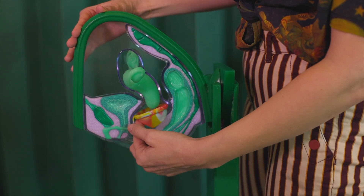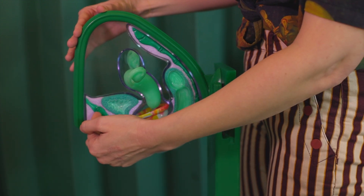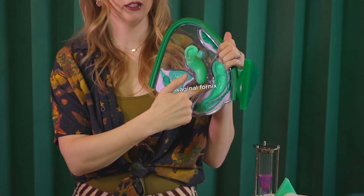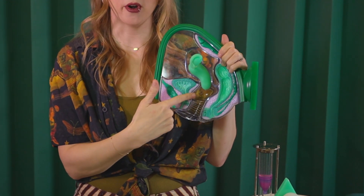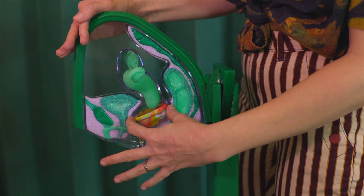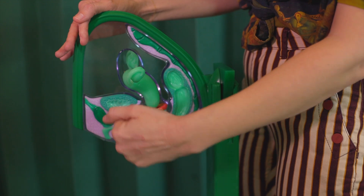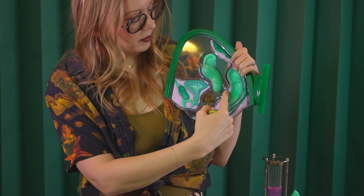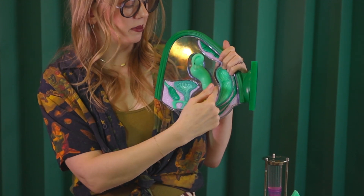A menstrual cup is held in place by the combination of suction and your pelvic floor muscles. A menstrual disc is held in place by how it tucks and is propped up against the pubic bone. The space where a menstrual disc sits is called the vaginal fornix — specifically the posterior fornix and the anterior fornix in front of and behind the cervix. Even though it looks quite large in diameter and intimidating, it fits just fine.